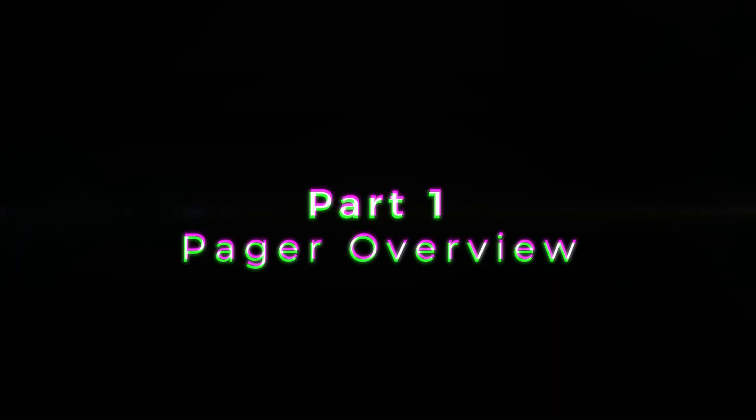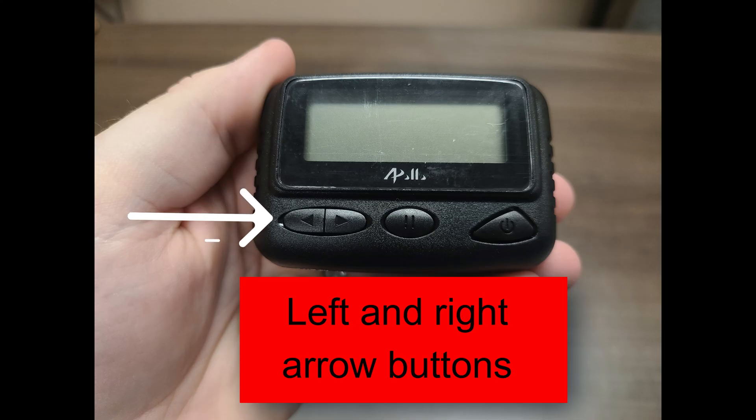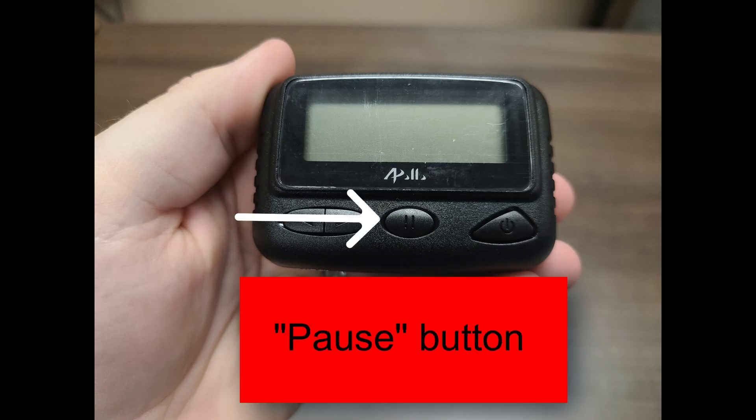Part 1: Pager Overview. This is the Apollo Pager. The buttons on the front are the left and right arrow buttons, the pause button, and the power button.